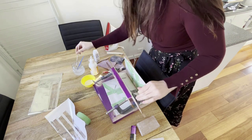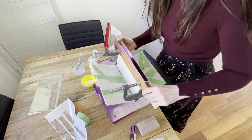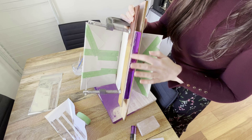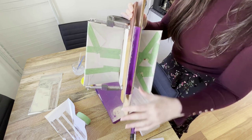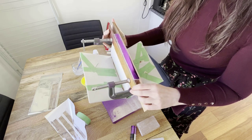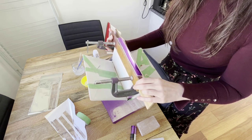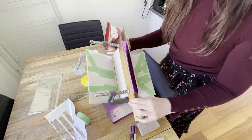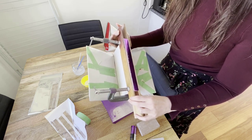This is actually worse than before — you can see all of that space where it hasn't fully covered. I don't know what to do. We're just going to try going over the foil and see how that turns out. It didn't work when I tried it with the silver, but I haven't tried it with the purple, so maybe that's the solution.